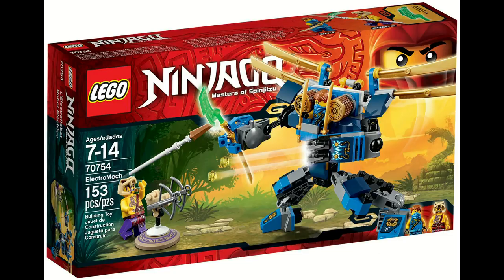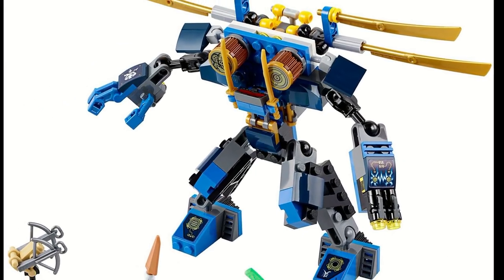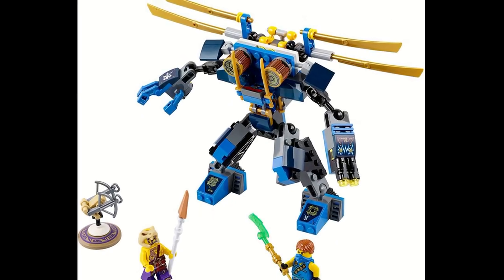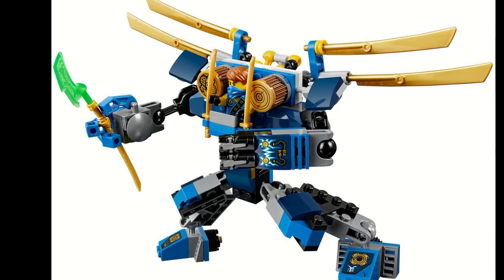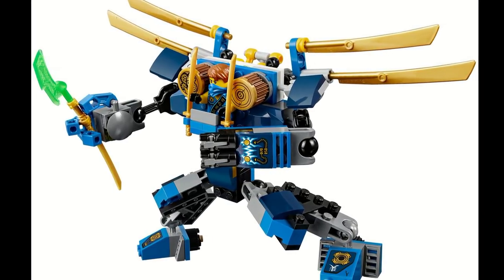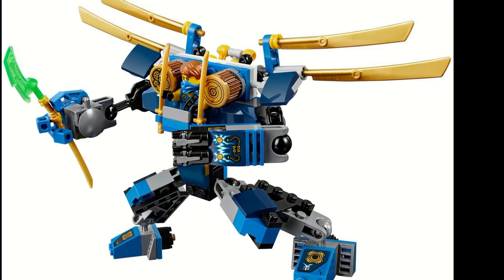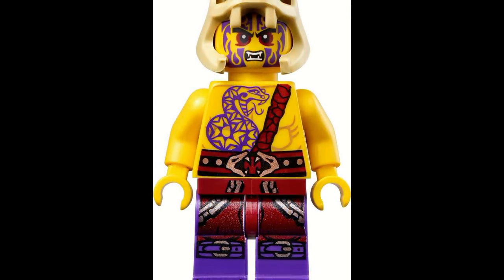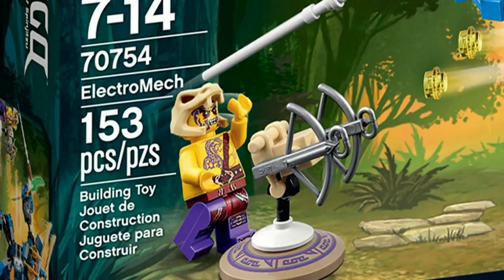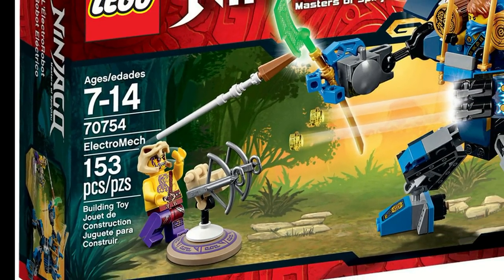The Electromech, more commonly known as Jay's Electromech, came out in Winter of 2015 as part of the Tournament of Elements wave. This set was only $15 and featured Jay's Electromech, along with a small contraption for one of the villains, better known as Chop. Jay's Electromech itself had a lot of articulation, stud shooters, and a feature where the little blades in the back could move up and down by pushing a sort of piston in the back. The set came with two minifigures exclusive to the set — the tournament version of Jay and Chop — and it also came with one of the collectible Jade Blades.